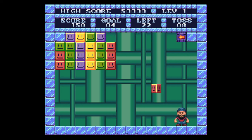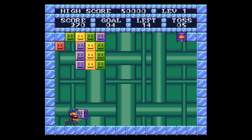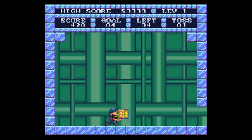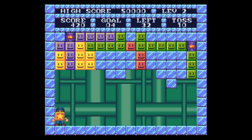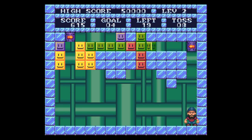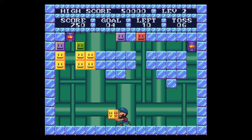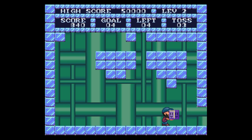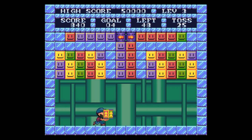It's got some voice samples, and the score and all the information is at the top of the screen — a little different than the Genesis and Jaguar versions, which I'll show later. There's a penalty for toss: if you haven't played this before, you have so many tosses to get down to the goal to advance to the next level. It's matching colors together — the color in your hand shows you what color to match with the corresponding boxes. When you get a star box, you can choose whatever color is on the board. I like the voice samples — nice touch.